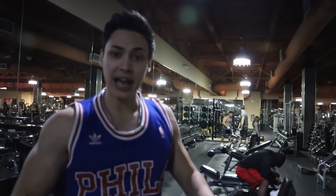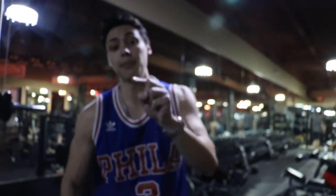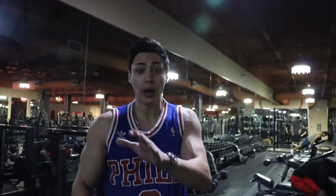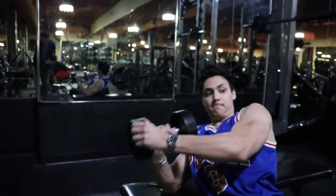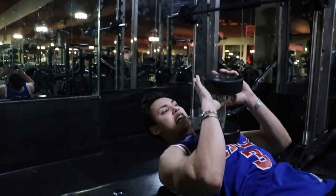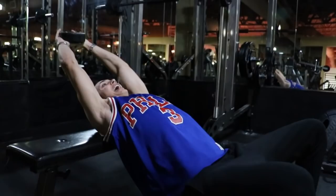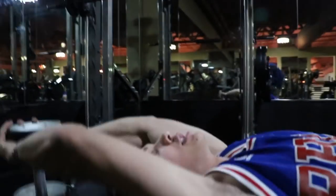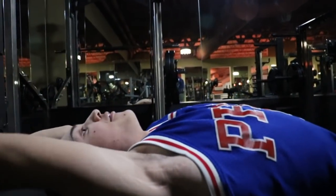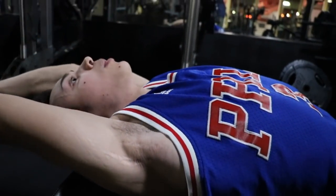We're going to warm up with pullovers. Everyone asks me, Dylan, how do I get rid of that fat? How do I bring my chest up? Pullovers are a secret tip that I always use. I'm going to show you how to do it. This is a warm up — anywhere from 12 to 15 reps. I put my hands in kind of a diamond shape so I don't lose grip. I drop my hips, I exhale, and I squeeze all the way up. This is what really brings your chest up and gets rid of that fat. It builds that shelf that you guys really want.